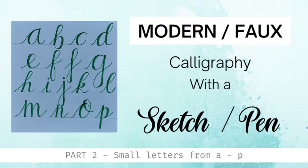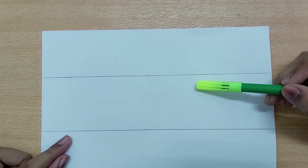Hi guys, in today's video — Part 2 — we'll be seeing how to write the letters A to P in calligraphy. In Part 1 we had learned the seven basic strokes and the rules of calligraphy. In this video we'll be seeing the letters A to P and how to write them using a sketch pen. I've taken an A4 size paper; the distance between the two lines is 5 centimeters.